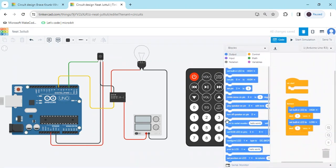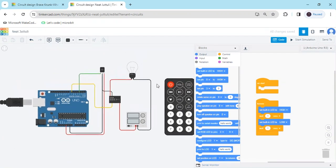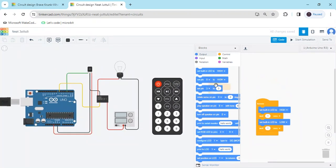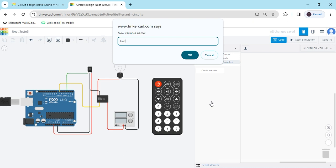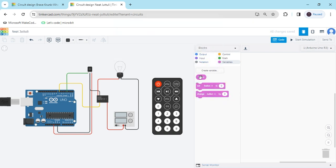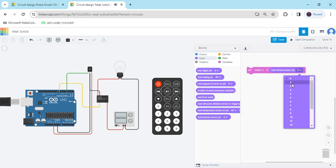Click on the code section and increase the view, then delete the existing code. When using the sensor, create a variable — click on the variable and the create variable button, then click OK. You will see three blocks are generated. Take the set block and put in the read infrared sensor pin — I have connected to pin 3, so put the value 3.